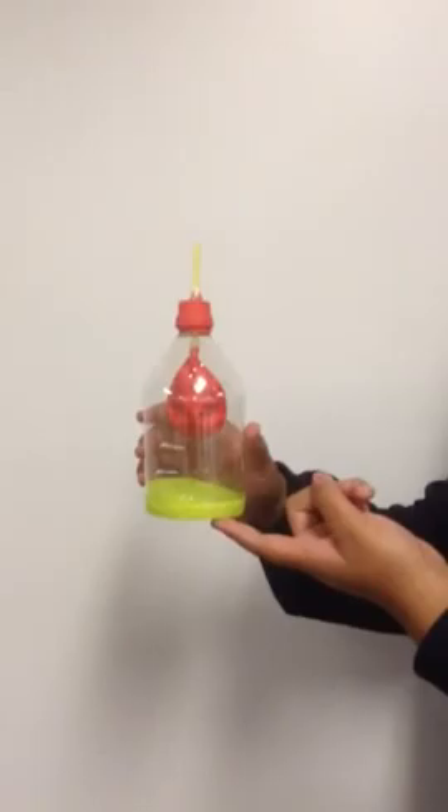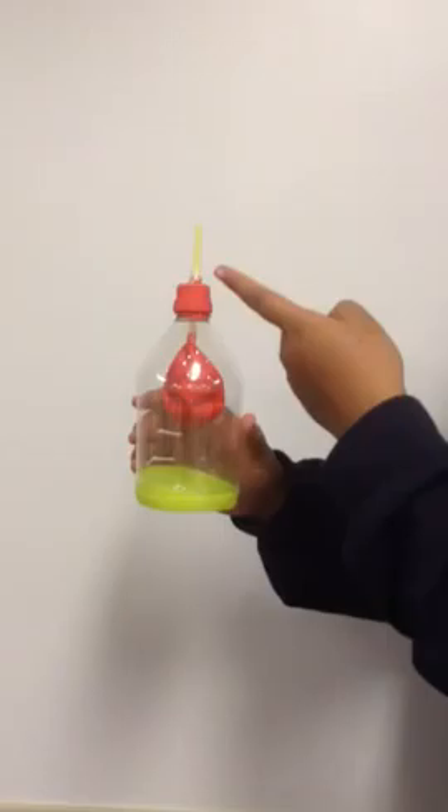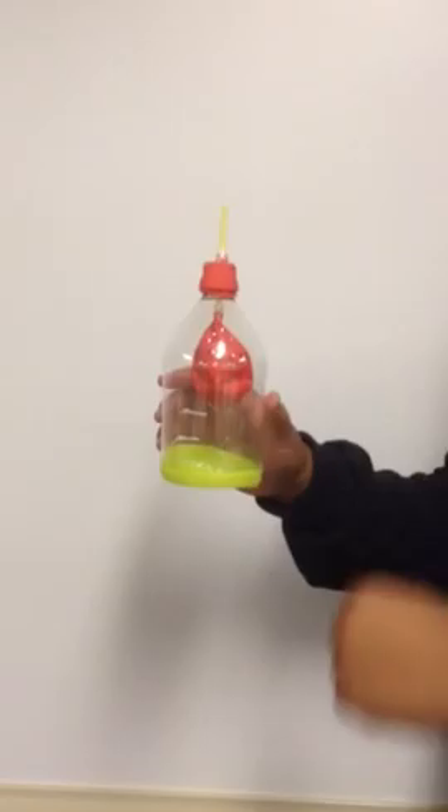This is a model of the lung. The green balloon at the bottom represents the diaphragm. The red balloon inside the bottle represents the lung. The yellow straw represents the trachea, leading into the bronchi and leading into the lung.